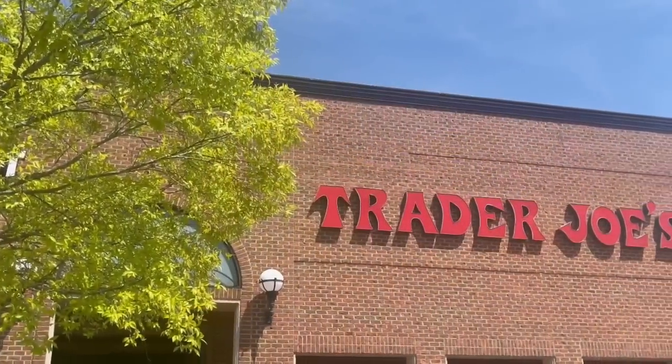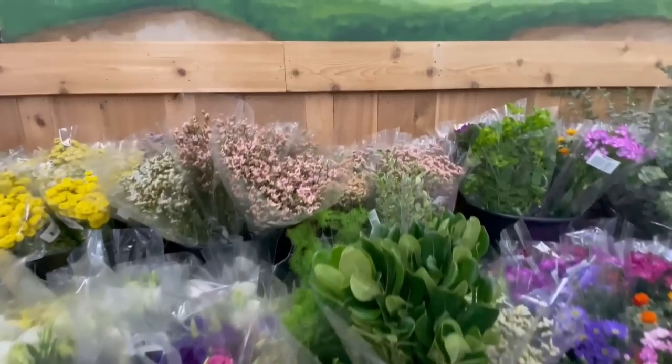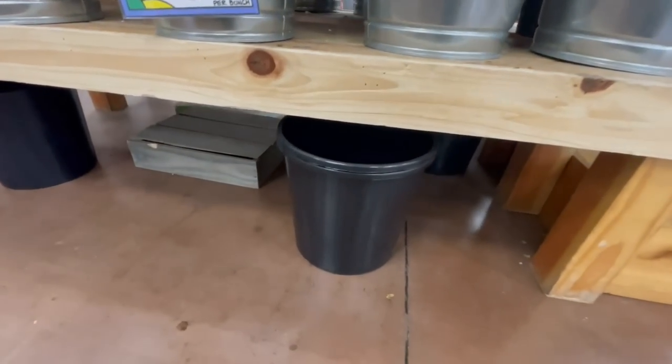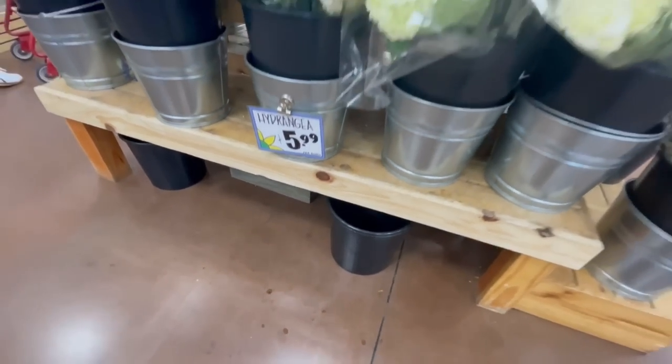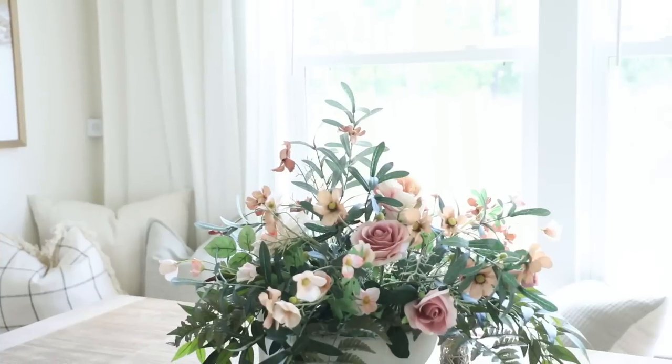When having large amounts of guests over, I think it's really fun to go to Trader Joe's, buy a couple of affordable stems, and make a pretty arrangement so you can have some fresh flowers on hand. I learned something new: if you're buying a large amount of flowers at Trader Joe's, they have buckets located underneath the flowers that you're welcome to use for transport — the lady there shared that tip with me. It had some water in it, which was really nice.